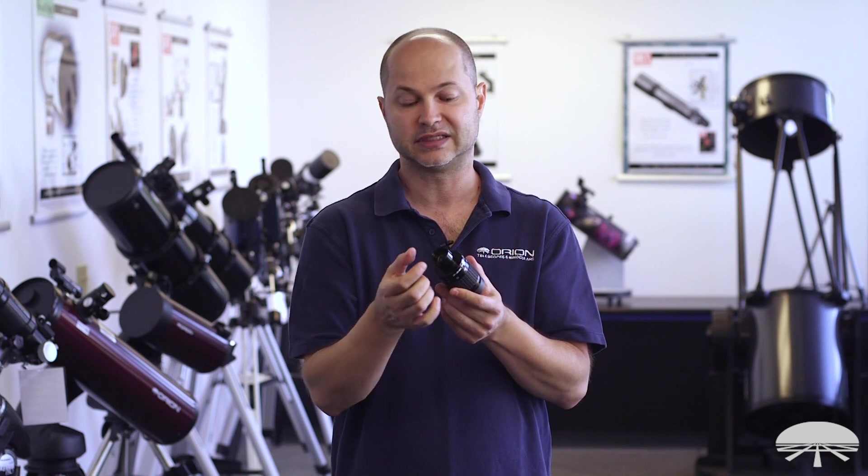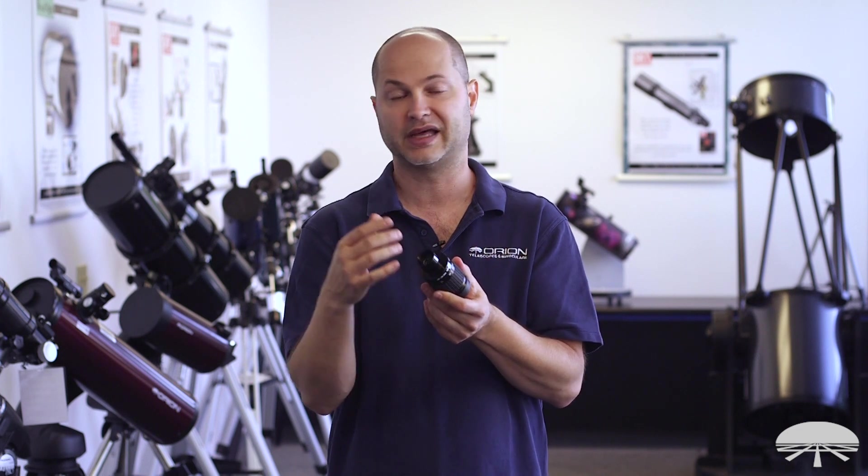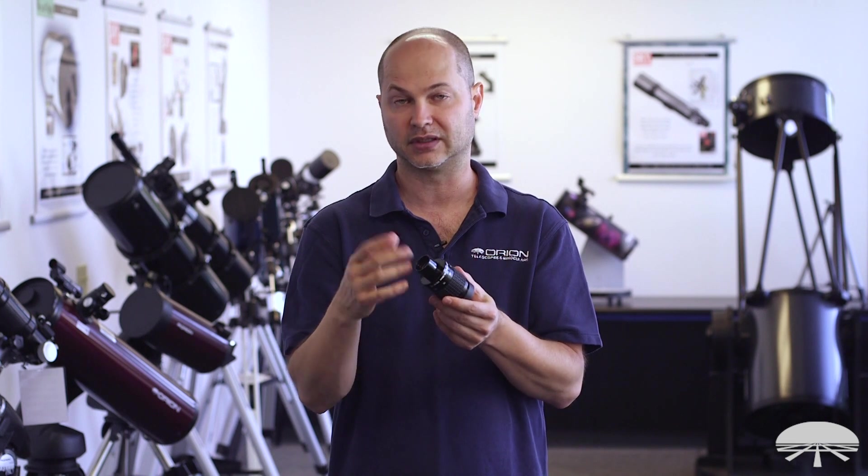It's threaded for filters on the bottom, so any standard 1.25-inch eyepiece filter will fit here — planetary filters at high power, or maybe a light pollution filter or nebula filter for the lower power wider field of view.